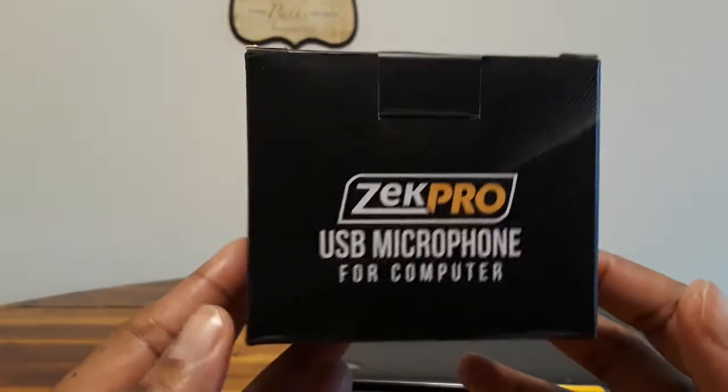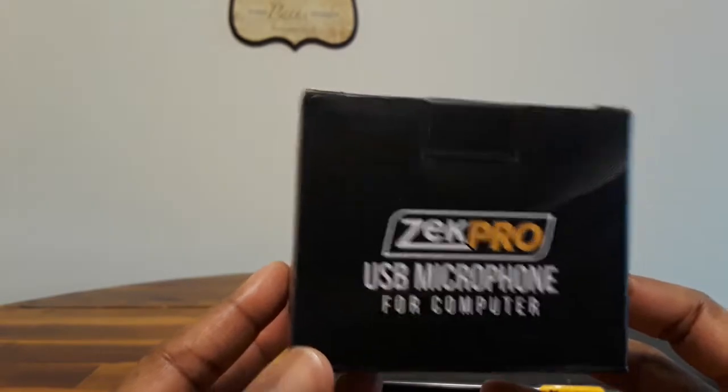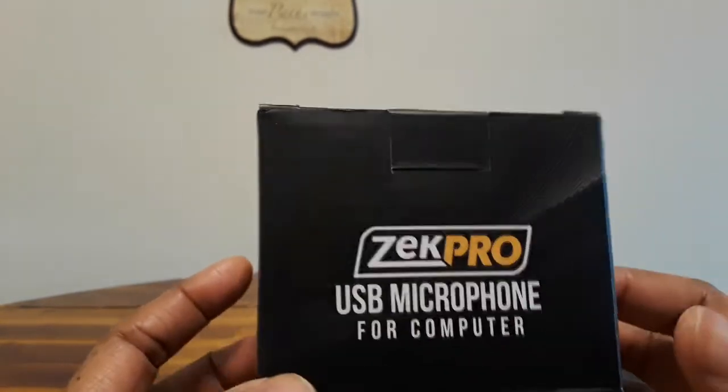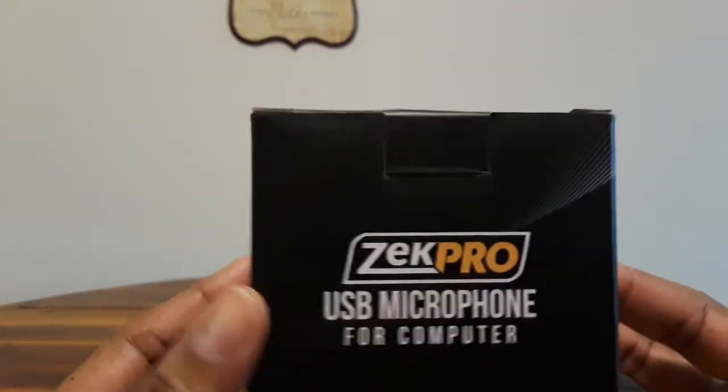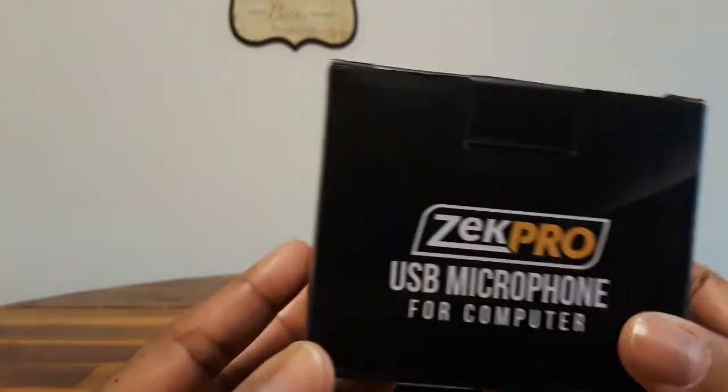Hey everyone, this is Vicki and today I am opening up the ZecPro USB microphone. I've already opened it — I thought I was recording but my recording stopped — so it's already outside of the box.